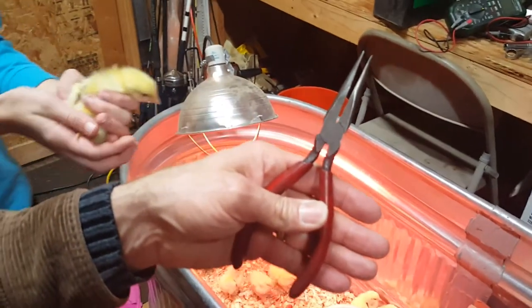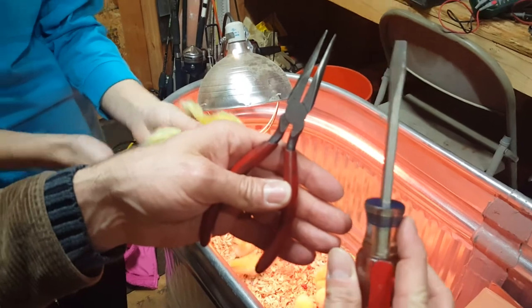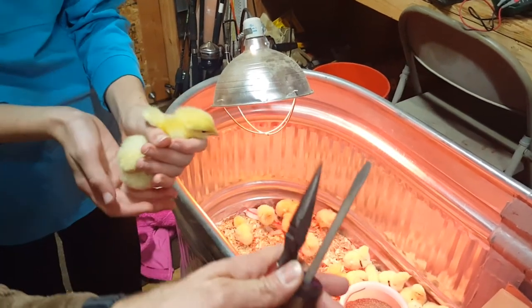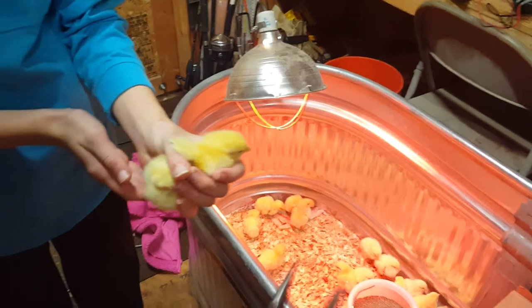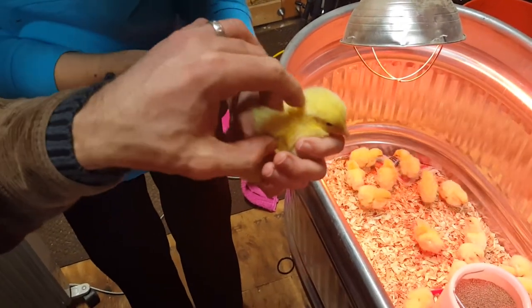For this you need a pair of needle nose pliers and a regular screwdriver with a fairly wide blade, and a kid with an extra set of hands to hold the chick so that you can do the adjustment with two hands. Here, let's take a closer look.